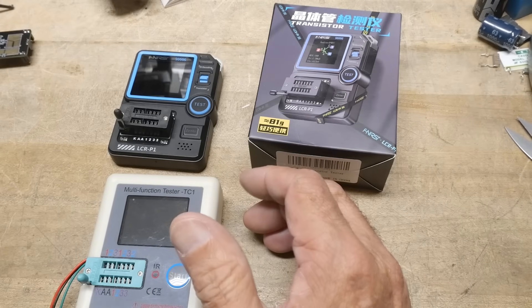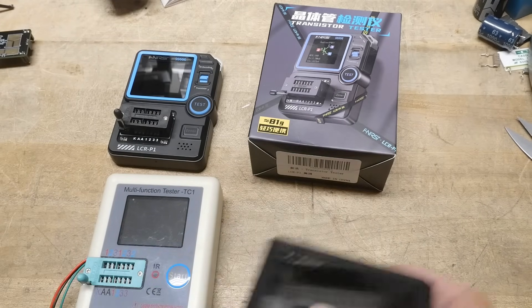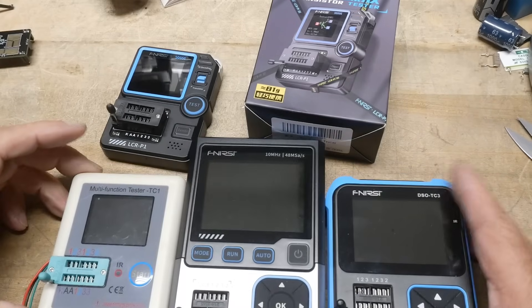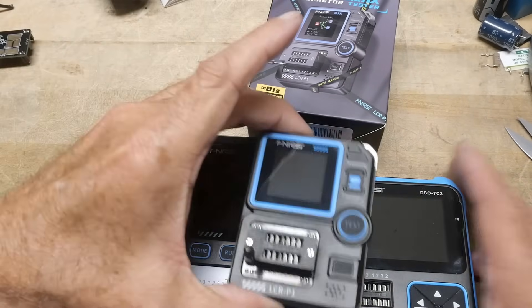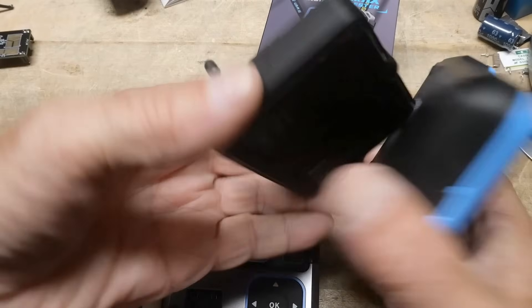I've got tons of transistor testers now. Here's another Finerci one — this one is kind of big and bulky, but this new one is a lot more sleek.